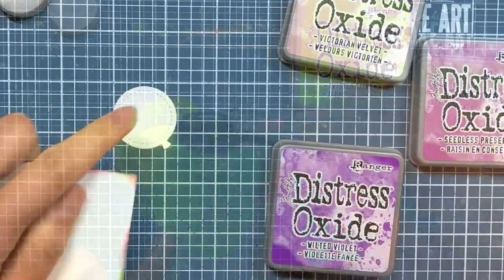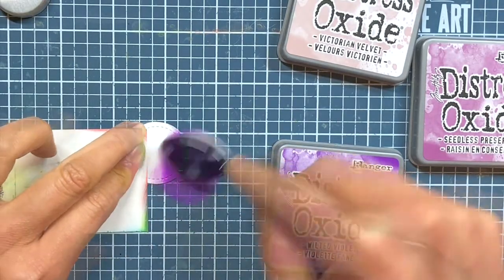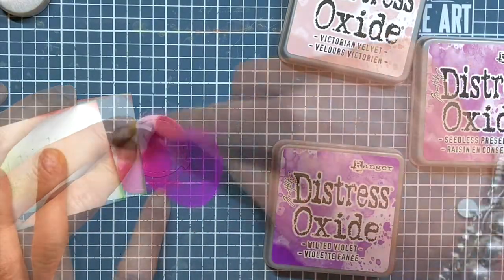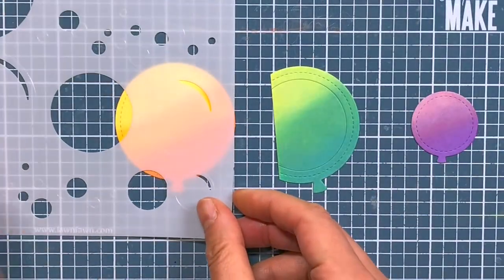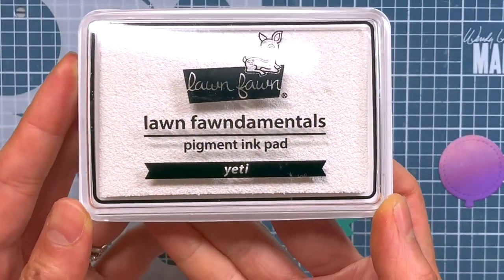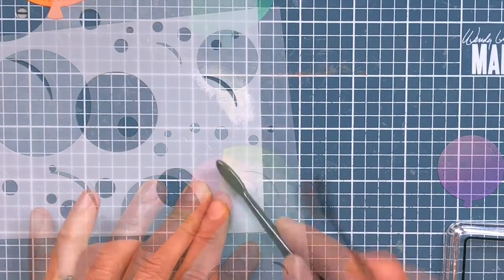For the last and smallest balloon, I use gradations of purples. I begin with Wilted Violet as my darkest shade, transition into Seedless Preserve as my mid-tone, and my lightest shade is Victorian Velvet. For some added dimension on the balloons, I use some Yeti Pigment Ink and the Big Bubble Stencil to add reflections where light would hit the balloons.